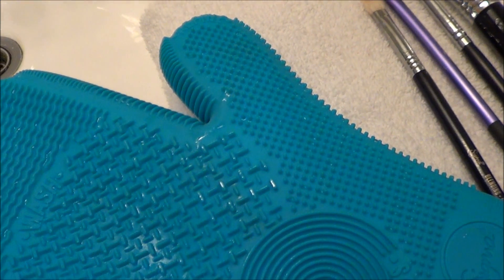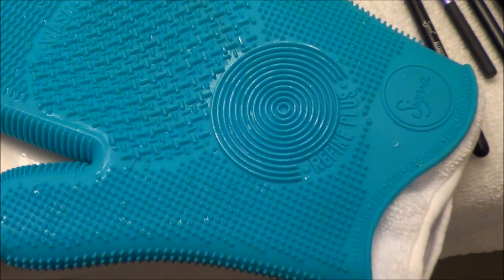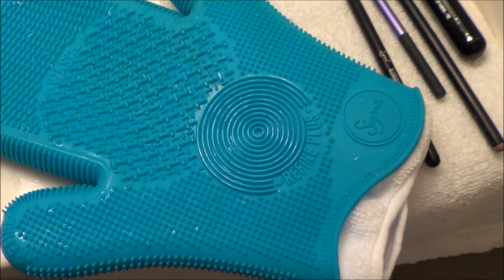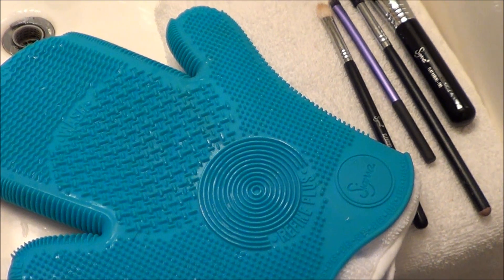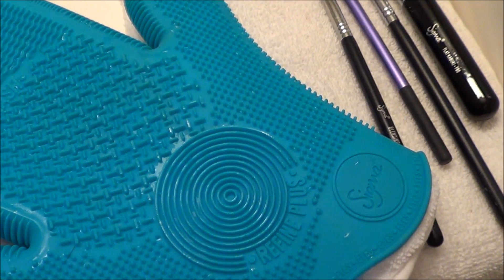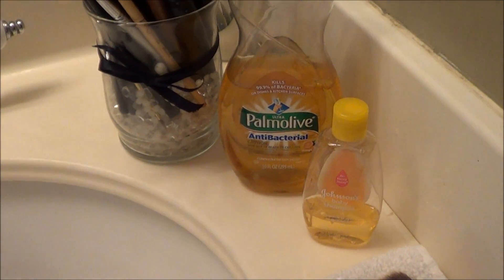The two different options that I use to clean them are antibacterial dish soap and baby shampoo. I'm also going to be using the new Sigma Spa Glove. I have the old one, but I thought I would film this because this is the new one that they just came out with, so I'm just going to show you how I use it.